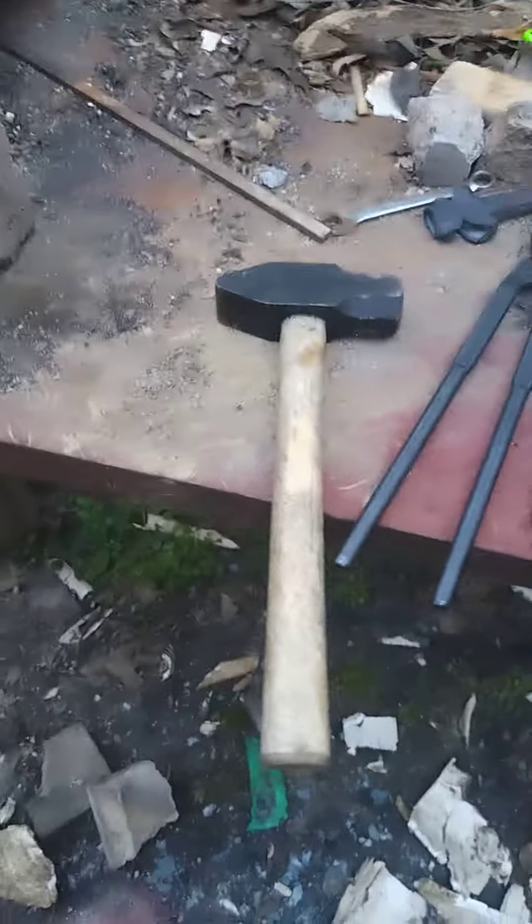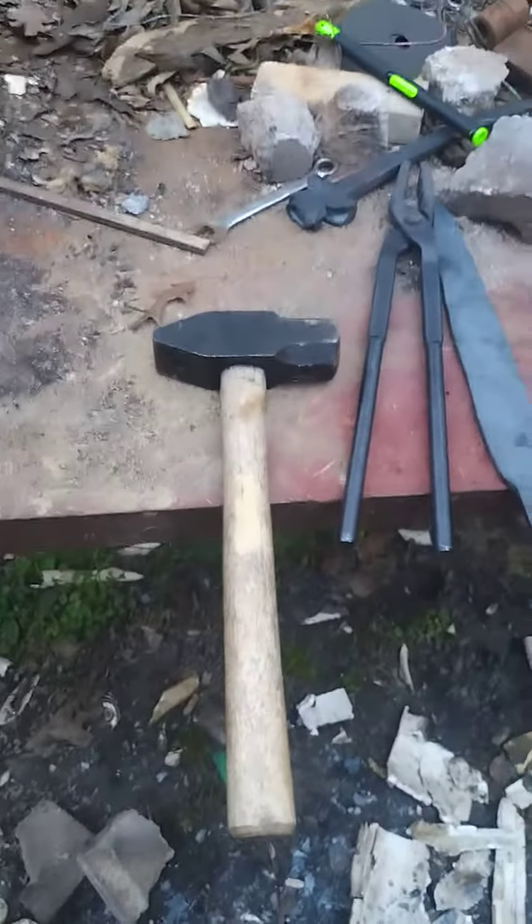I don't have a power hammer or a hydraulic press or anything like that — I have to do all this by hand. Most of it with a three pound hammer and a four pound. There's only a pound difference between this hammer and this one, but when you're swinging you can really tell the difference. The three pound hammer I can do a lot with.